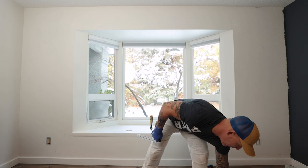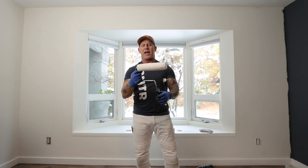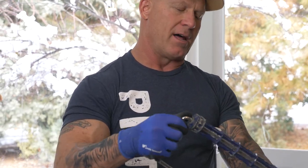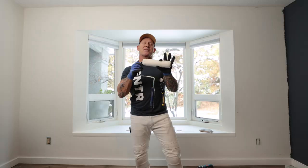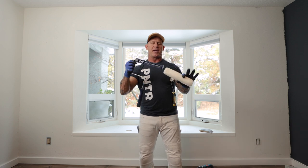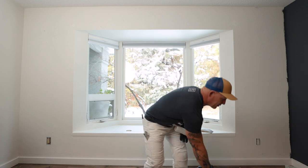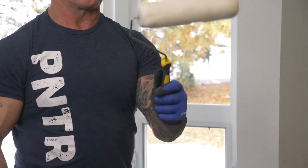I'll take the same roller cover and throw it onto a professional roller frame — it spins fairly easily by comparison. The professional roller frame has a locking mechanism that actually locks the cover on, so it doesn't slip off. It takes a lot of pressure to actually get it off.